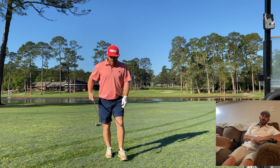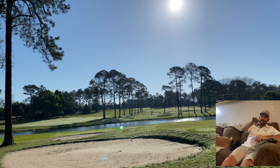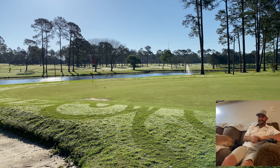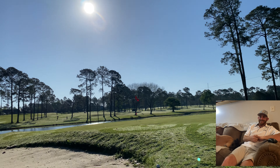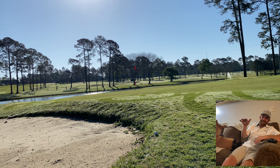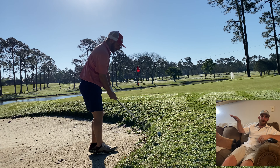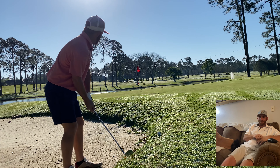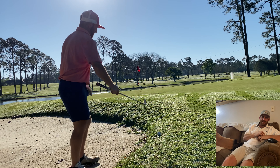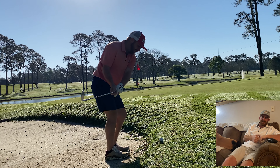The ball landed just left of those two bunkers but it bounced up and around that back bunker. That's a tough lie — I'm going to be standing in the bunker. It's a two-tiered green and there's a severe slope separating me and the flag. I could have just taken the slope out altogether, but I wanted to give myself some room for error. I'm choking way down on this 60 degree.